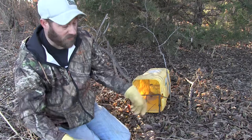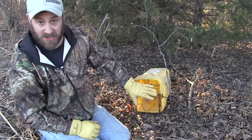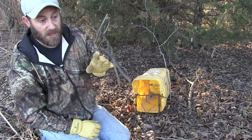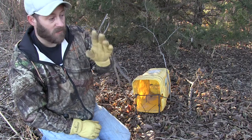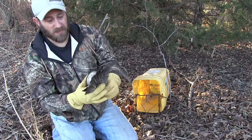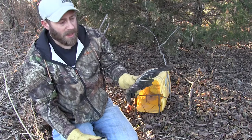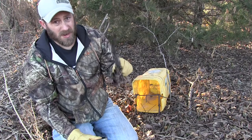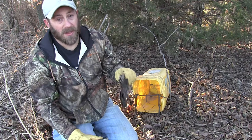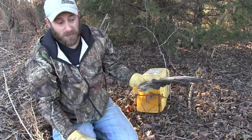Now I'll show you a bobcat set with a 220 — exact same setup, nothing different. The only difference is I use a visual attractor: some fishing string and a duck wing or goose wing that they can visually see. I use waterfowl for trapping bait, but make sure you check your rules and regulations to see what is legal to use for bait in your traps. That is hands-down number one — make sure you know your rules and regs.